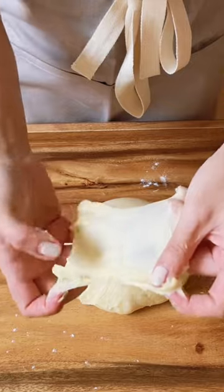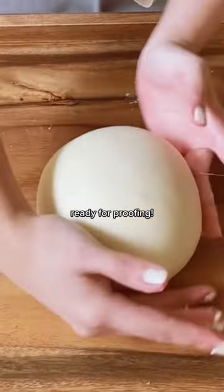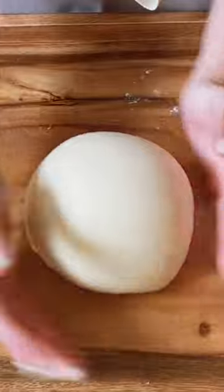If it stretches thin enough for light to pass through, it's ready for proofing. Let me know your baking questions in the comments.